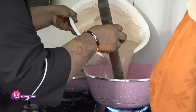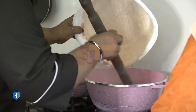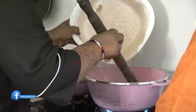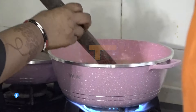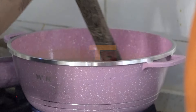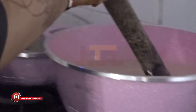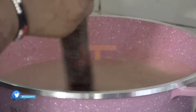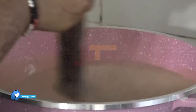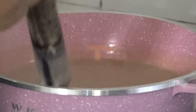So we are turning the mixture into the boiling water. I will stir for like a minute, then cover it and allow it to boil and cook for like five minutes. It doesn't take long to cook. I won't cover it completely.